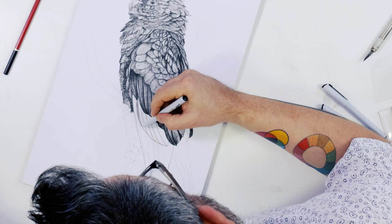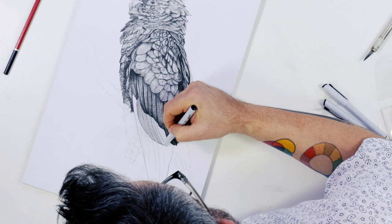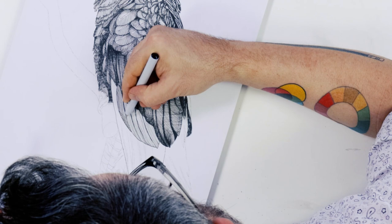The next set of flight feathers below are called the secondary feathers. These can be handled the same way, but they are quite a few tones darker. For areas where I apply lots of tone, it is best to use a very fine nib — in this case the 0.1. I find the tone is much softer.